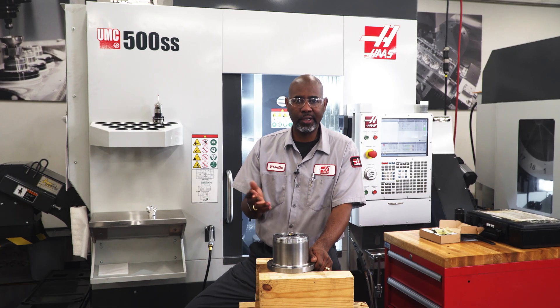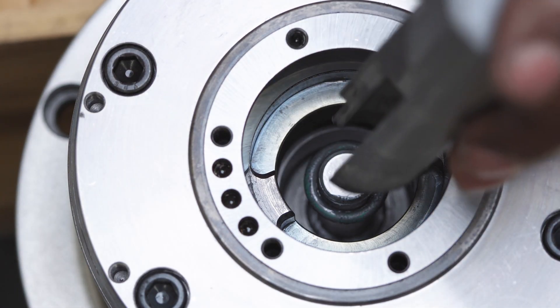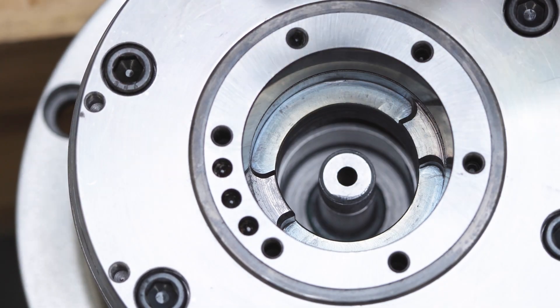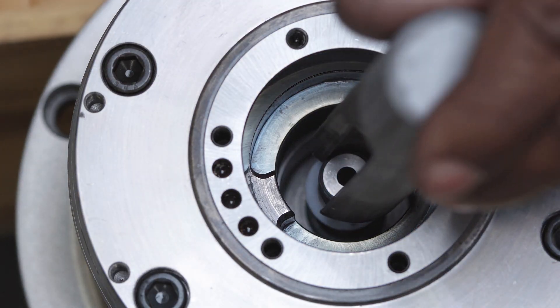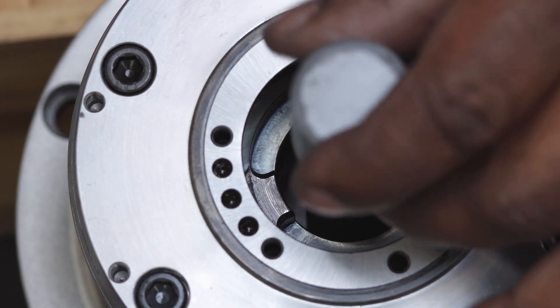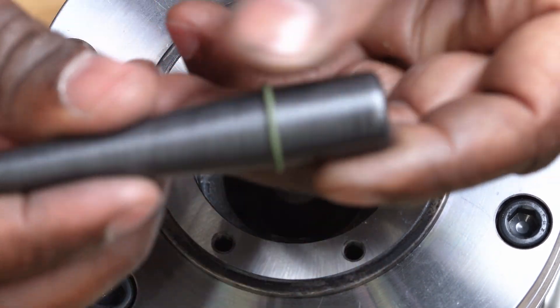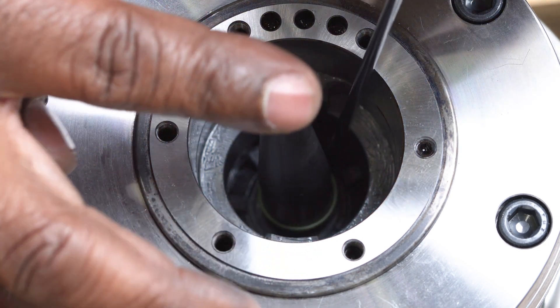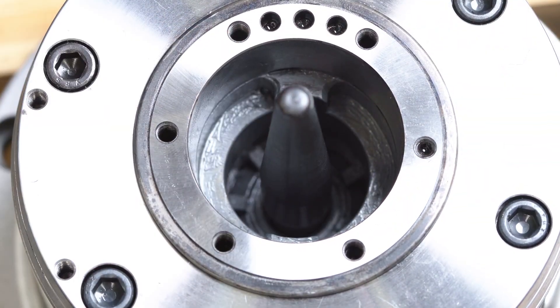Now we have everything clean and greased — let's put this back together. Place the washer on top of the o-ring in the bottom of the bore and make sure it's seated all the way to the bottom. Insert the spacer over the drawbar. Use the o-ring tool to install the small o-ring onto the drawbar shaft. The o-ring will come to rest in a groove just below the threads on the drawbar shaft. The o-ring tool protects the o-ring from getting damaged on the drawbar threads during installation.